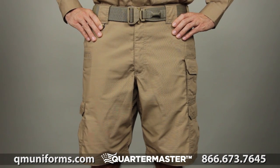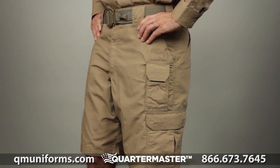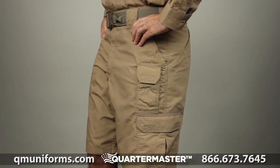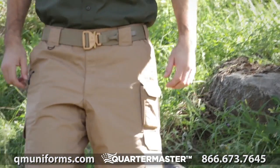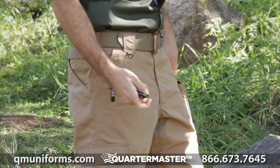The 5.11 Taclite Pro short with an 11-inch inseam is the consistent choice of law enforcement and tactical operators around the world. This short was engineered to provide superior performance in hot and humid climates.